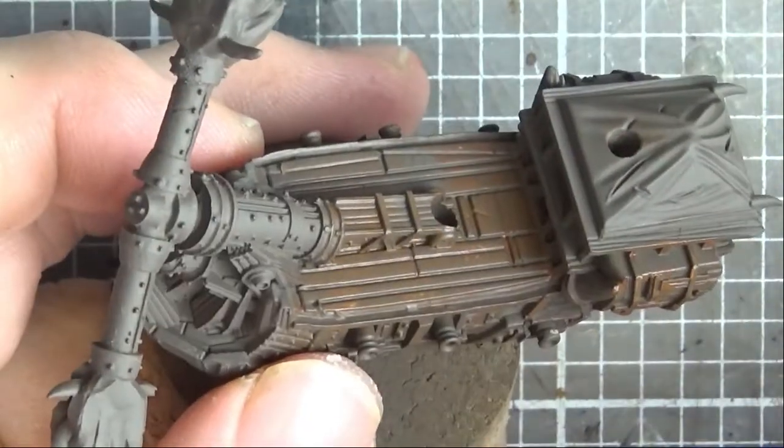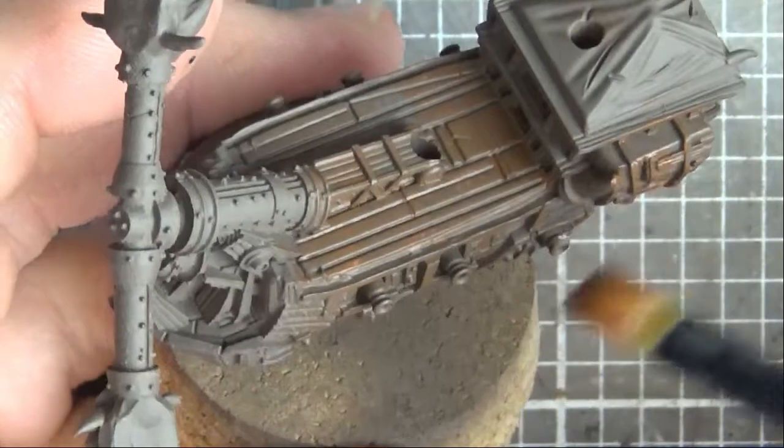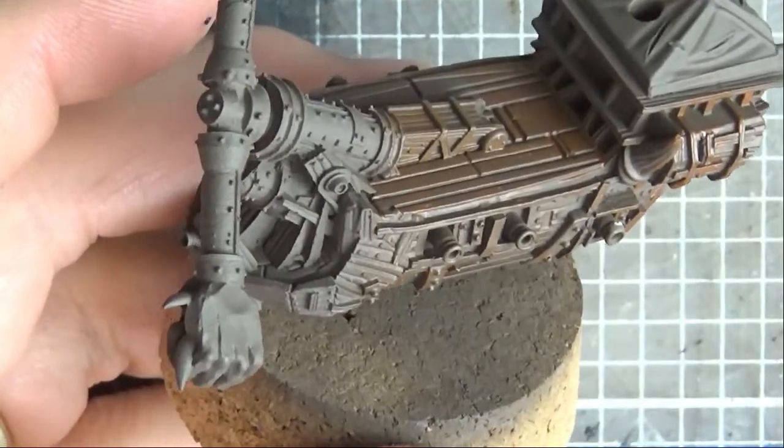So I'm going to go away and dry brush all the woody areas with this Mourn Fan Brown and be back in a tick when that's done.